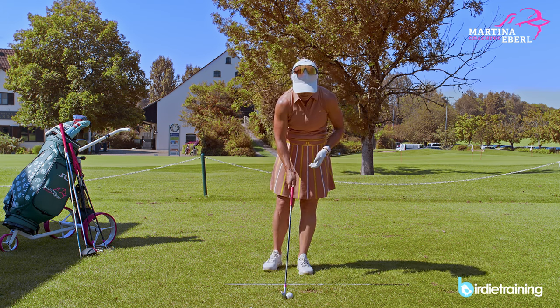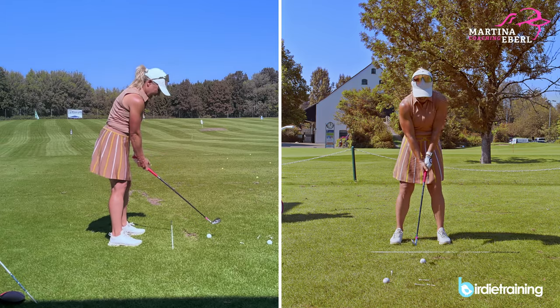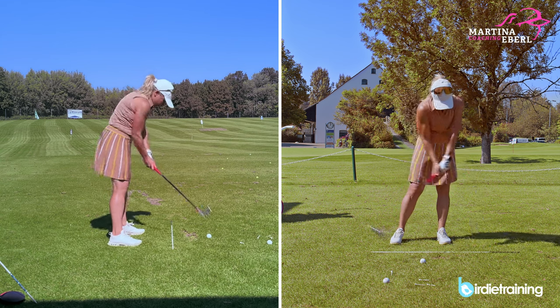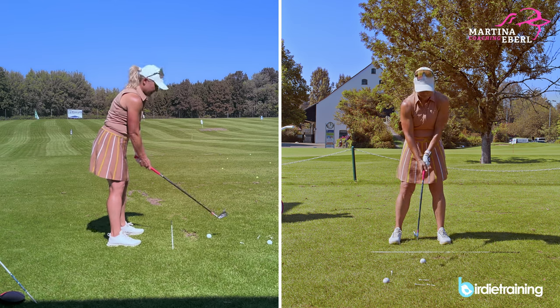I'm just going to demonstrate that to you. This is also why we have the hands forward — because we want to stay on the movement down towards the ball. So I'm just going to demonstrate that low finish.